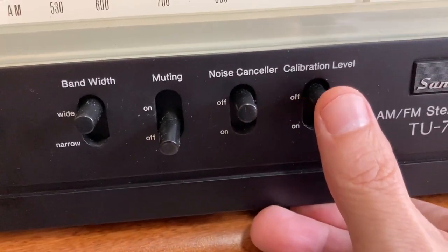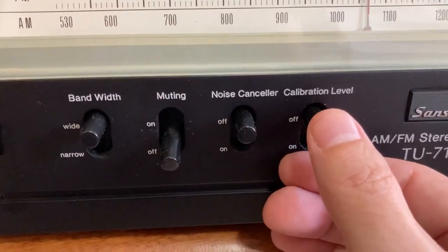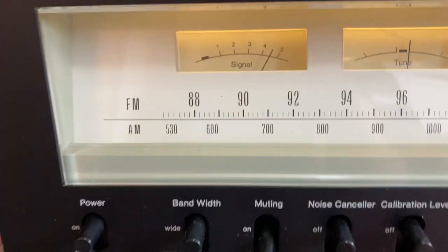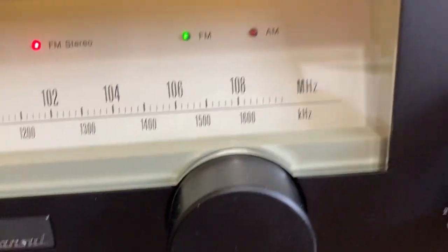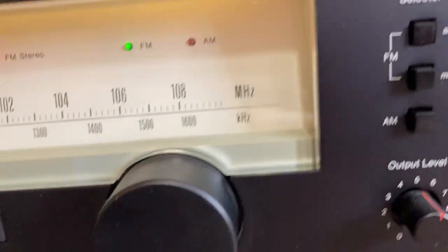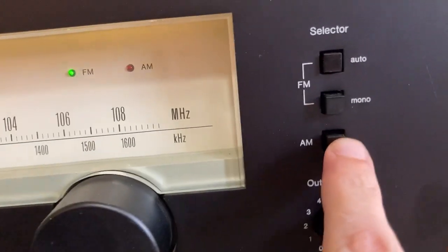The calibration level is for the tone — you hear the tone and the lights seem to work. You can select between FM mono, AM, and switch AM.